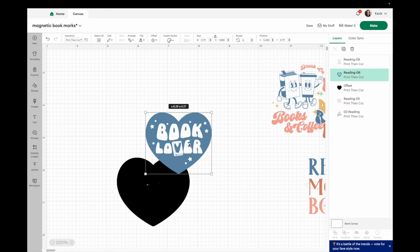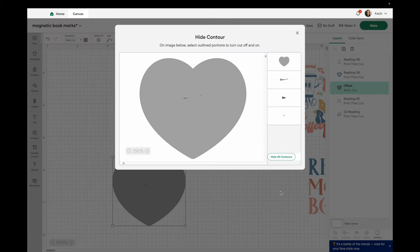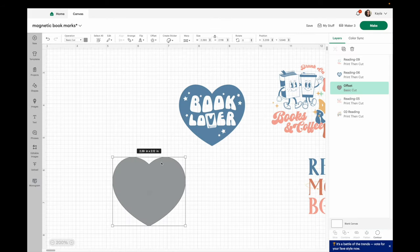With offset I'm going to move this away. Most of the time there are some cuts in there that you don't want — the offset tool is not perfect but there's an easy fix. Go down to contour. You may notice the contour button is grayed out — that's because the operation is set to Print Then Cut and it needs to be switched to a basic cut. Now the contour button appears. Click on it and click 'hide all contours.' It will automatically keep the first one, which is that base layer we want. Hit the X to close. That's a super easy fix.